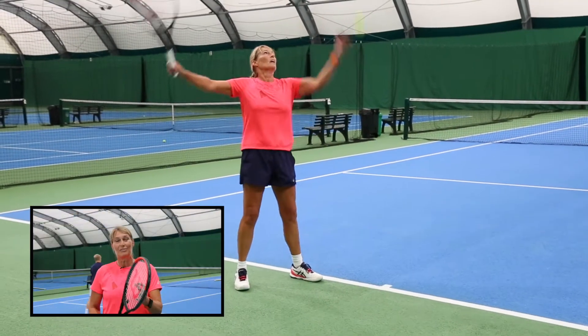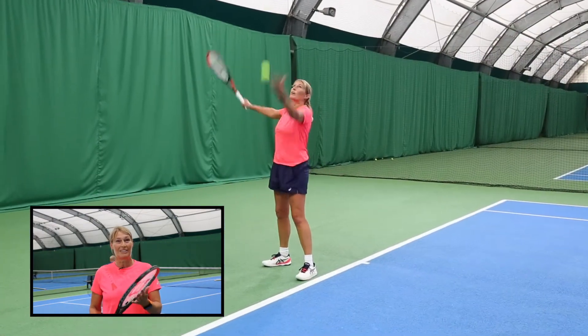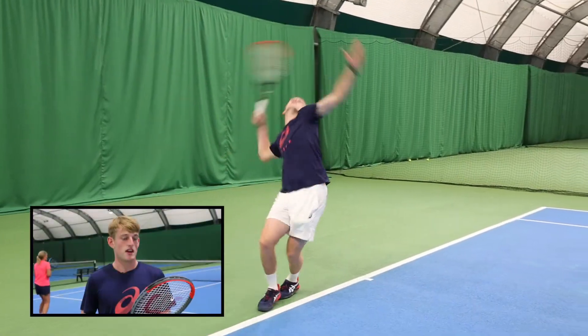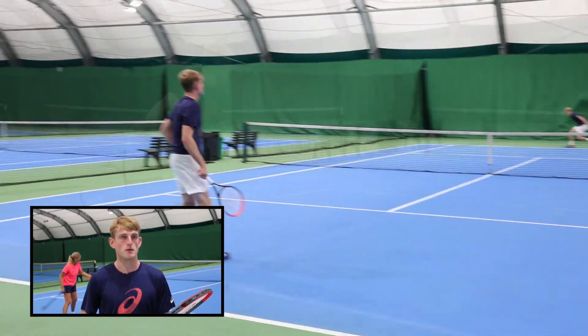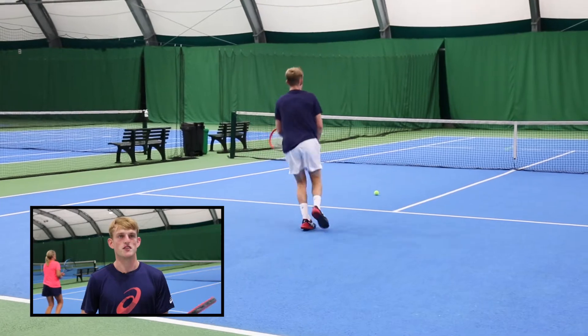I would say it didn't feel quite so powerful on the serve, it felt like I had to put a bit more effort in — it just doesn't feel quite so head heavy. Serving, really easy again to generate the power — when I hit the sweet spot it was coming off really big. Even if I wasn't quite hitting it right in the middle, it was still nice and forgiving.